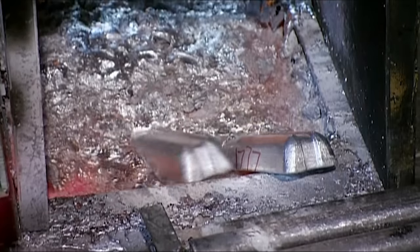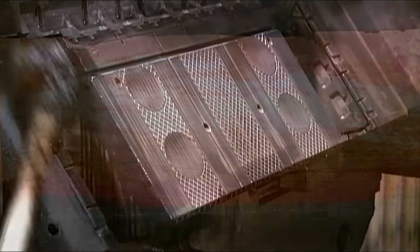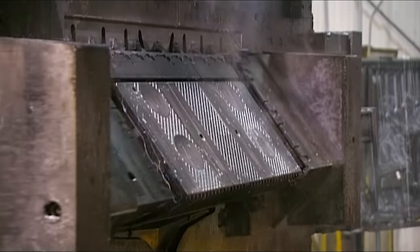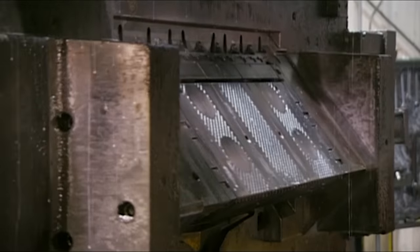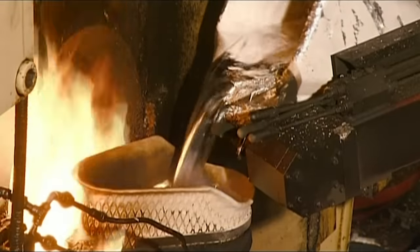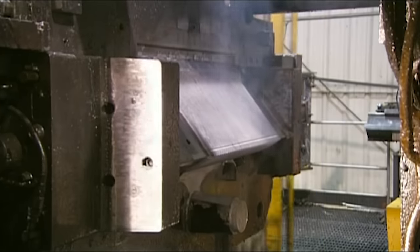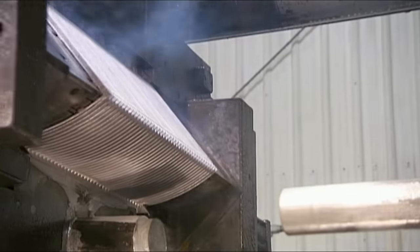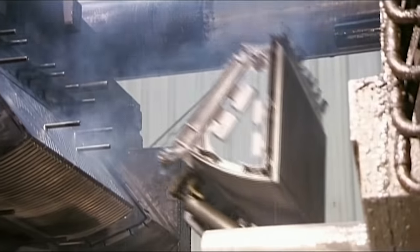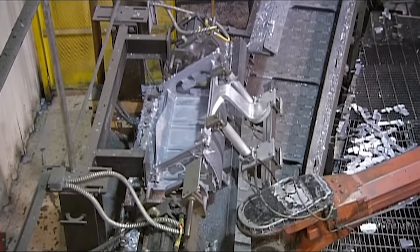A worker makes these steps using aluminium ingots, putting them into a crucible. Then they apply a release agent to the mould used to make the steps. Spraying more lubricant on the mould ensures the aluminium stair will release properly from the die-cast machine, which automatically receives the exact amount of molten aluminium needed. A robot then takes the one-piece step from the die-cast machine and carries it to the trimming department, where a trim press removes some residual aluminium.